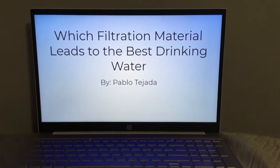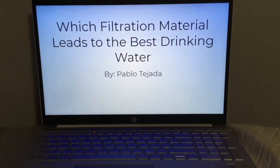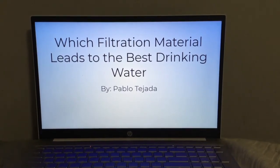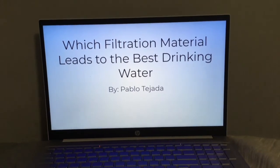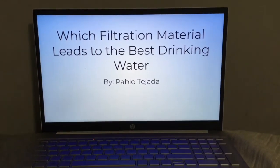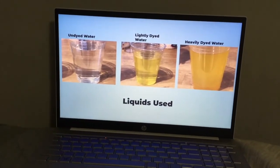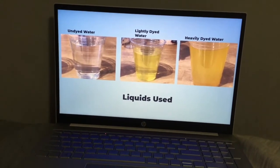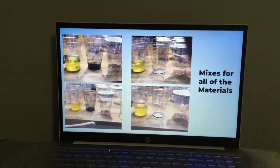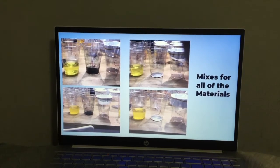Hello, my name is Pablo Tejada and this is my science fair entry. The project I have chosen will lead me to see which filtration material is best for drinking water. The materials I have chosen are powdered carbon and sand — carbon because it is used in many of today's filters, and sand because it is surrounded by water at the beach. The liquids I will be combining with these materials will be undyed tap water, lightly dyed tap water, and heavily dyed tap water. Our goal is to completely take the color out of the dye.